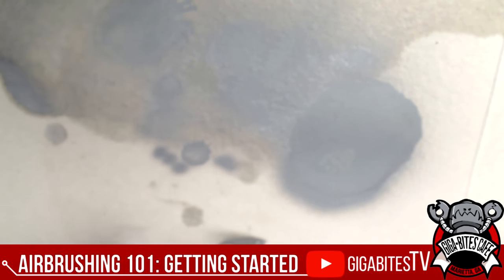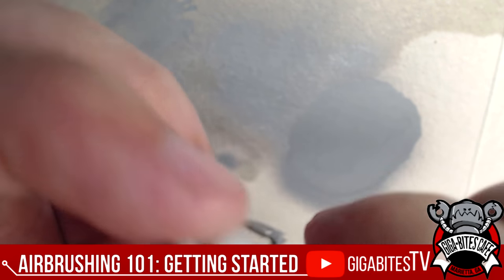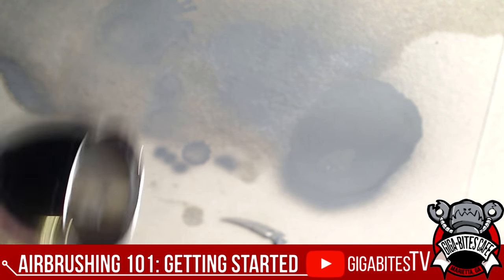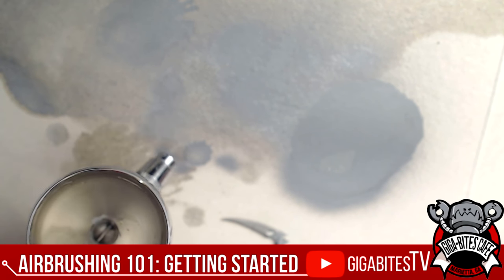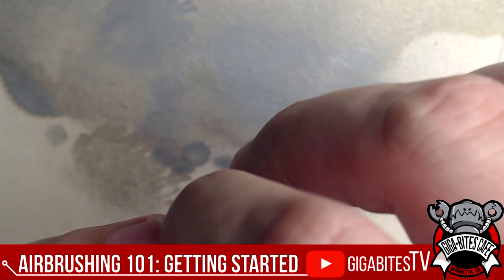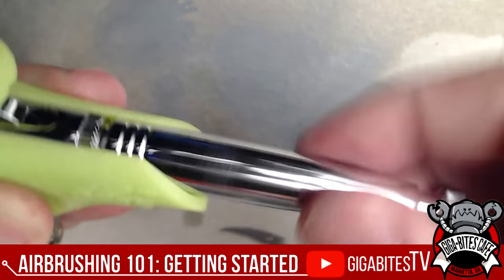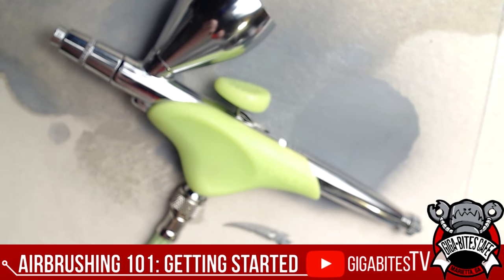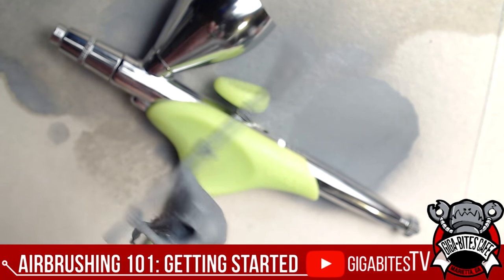Push the needle back through, replace the quick-release cap — yay Grex — and it's clean. Done. Once it's clean, verify there's no more moisture inside, then put the back cap on securely. The airbrush is done, super easy. Check your moisture trap afterwards to make sure there's no significant moisture buildup — humidity can be an issue especially in basement painting areas.